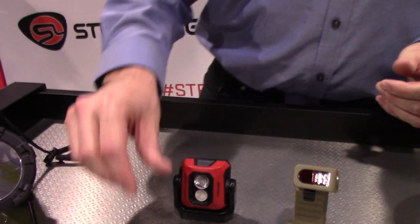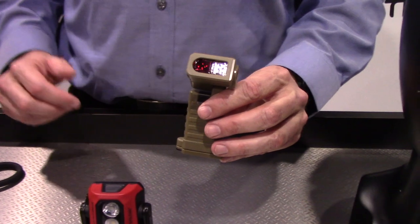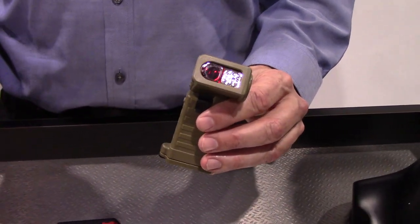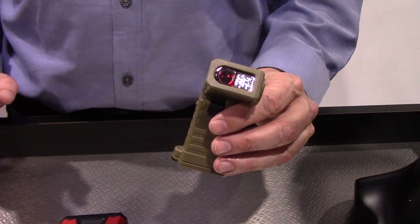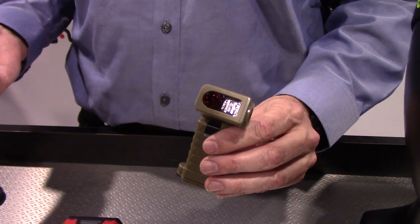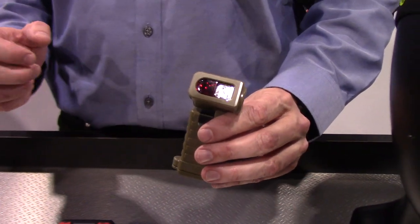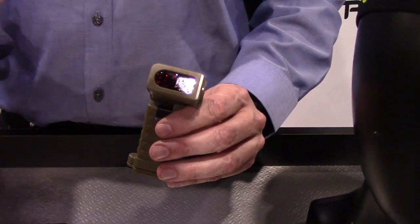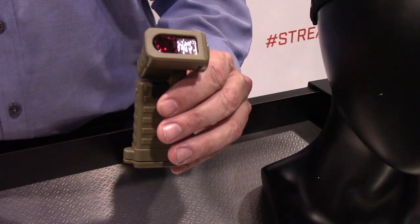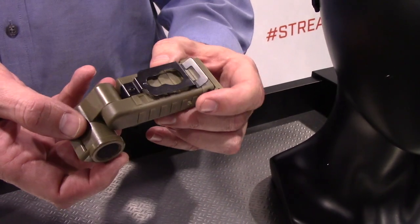One of our other really neat products is the Boot. The Boot has a really cool story to it. Every Marine gets issued our Sidewinder and Sidewinder Compact when they go overseas. For many years when they showed up at boot camp in Parris Island, they got issued that big giant moonbeam light — the big light with a 90-degree head. Well, as of this year, every young Marine is issued this Sidewinder Boot. It's really durable and has a nice big clip on it.